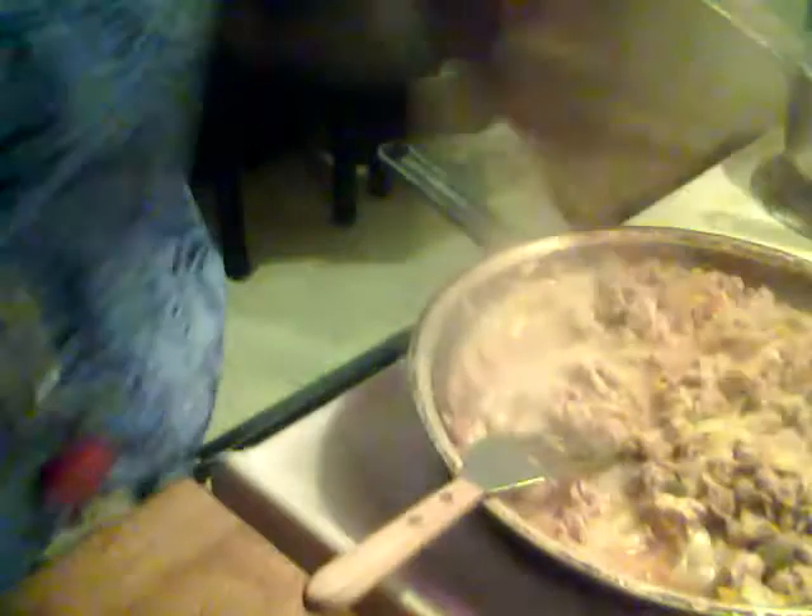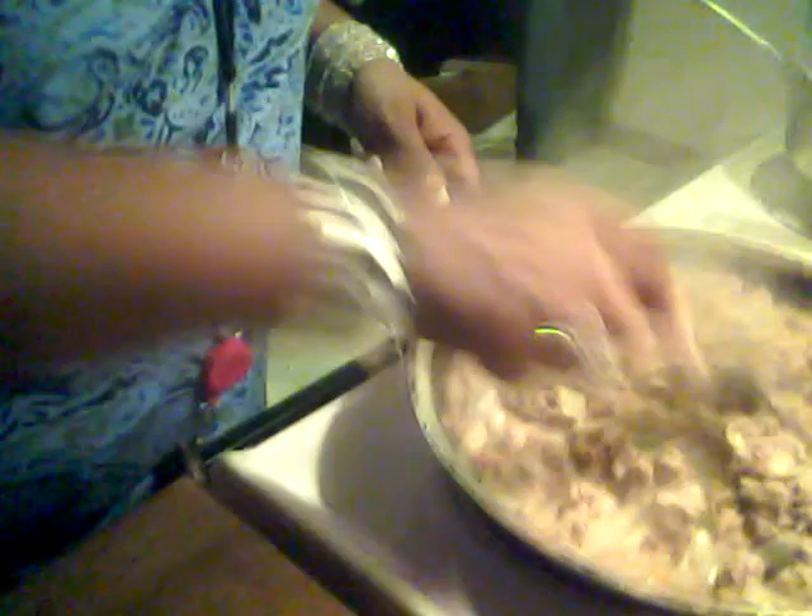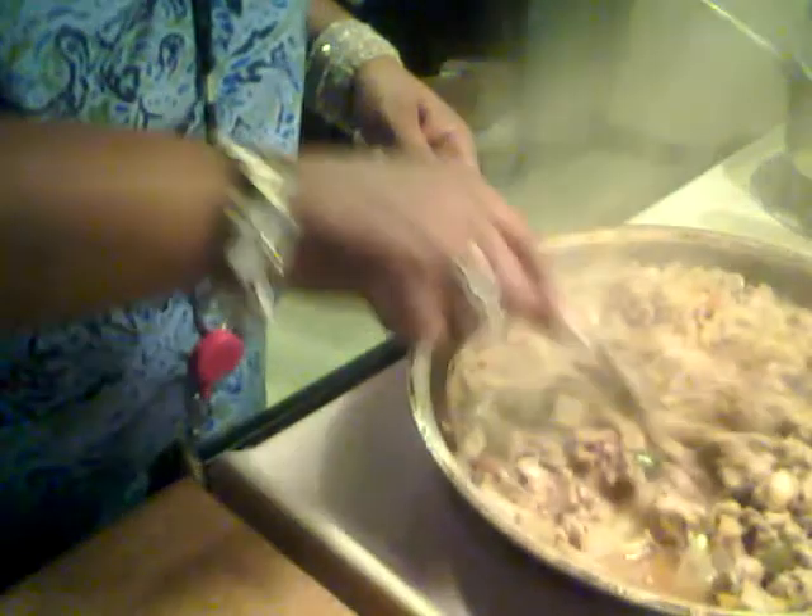This is how I do it. I personally don't like chunky hamburger when I eat — I just can't do it. People say you're stretching it when you do all that, but to each his own. I like mine chopped up. I do not like big chunks of meat in my spaghetti. Just keep sautéing it and break up the lumps if you want — or not, it's up to you. Just make sure it's all well cooked.